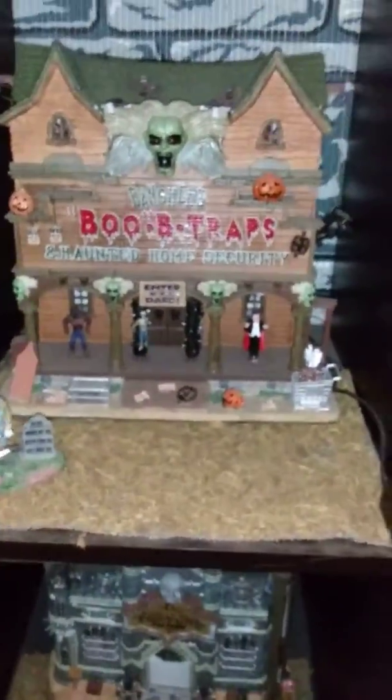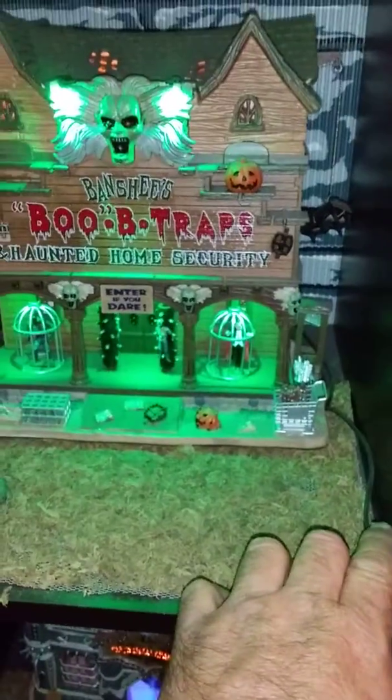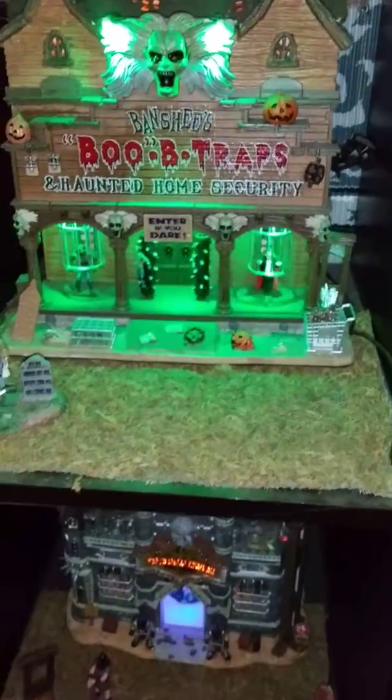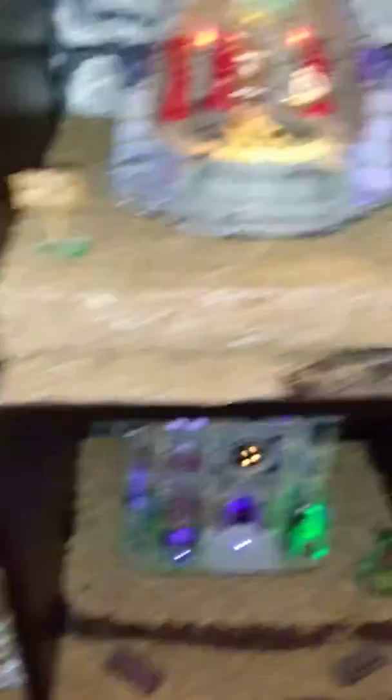Just make sure that if you have any houses that need to reset — such as booby trap houses — when you turn on the power, you'll notice this house isn't on. I have it set so I have to turn it on manually, then turn it back off and wait for it to reset before I kill the power. Be aware that houses needing a reset time should not be powered off at the same time as everything else.